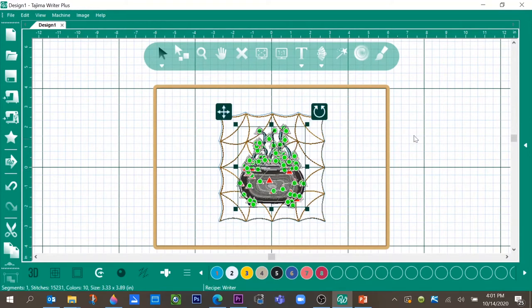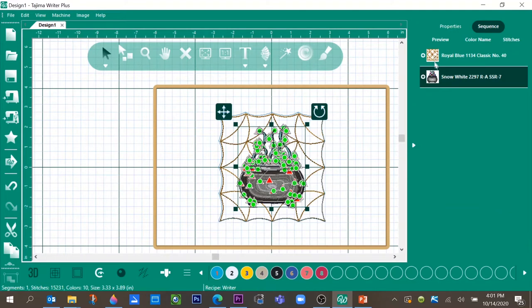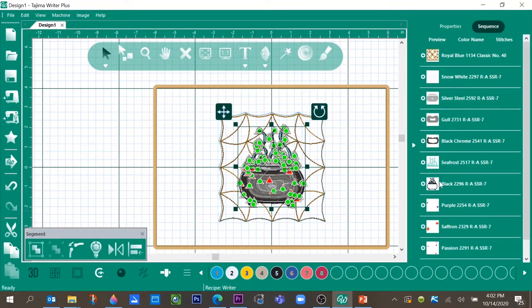We need to go to our Properties box, which is the white arrow over to the right. Click on that and you'll see the Properties box and the Sequence box open up. Click on Sequence — right now it shows the quilted background and the pot design as one whole piece, but we want to open that up to change the different colors. To do that, we're going to ungroup the design. Look over to the left and you'll see a broken line — click and drag it to reveal the toolbar, where our Group and Ungroup tools are. Ungroup the design and you'll see it broken down into its individual colors.